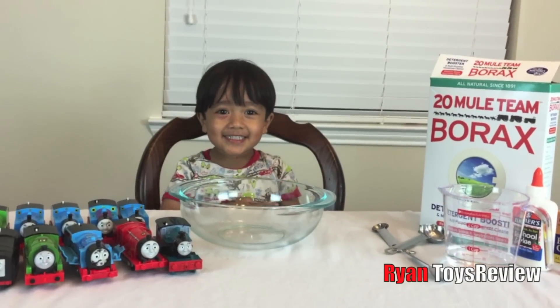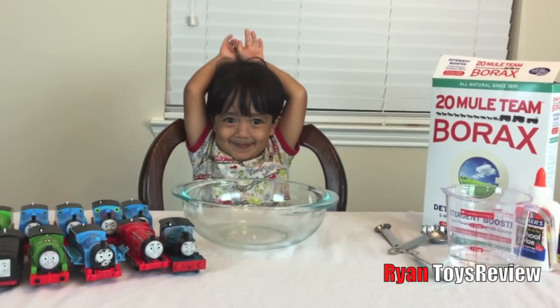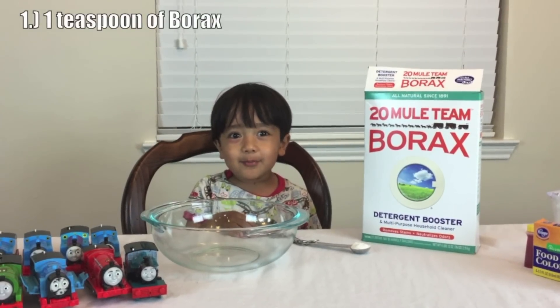Hey Ryan, what are we going to make today? We're going to make slime! Slime, that sounds super fun! First, one teaspoon of borax.